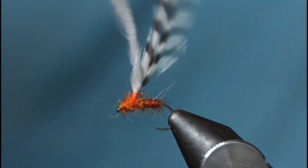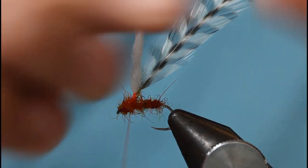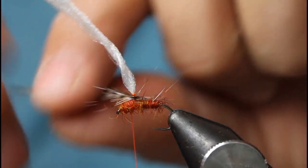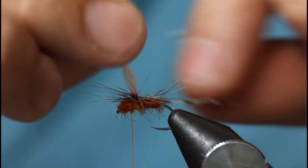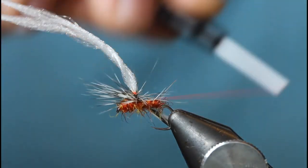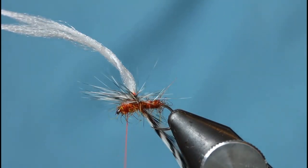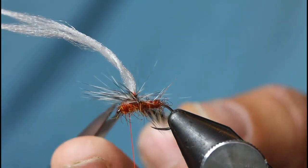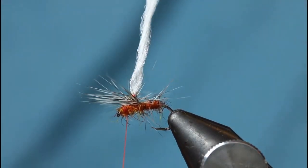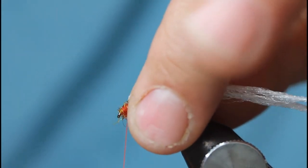Tie it up then come in with your thread and park it so that when I tie this hackle in I can secure it nice and tight. Come in with the hackle, start at the top — I want to put four wraps on this fly: three, four — let's have another one. Working underneath the hackle, four times. And that's it — secure. Come in with my scissors.